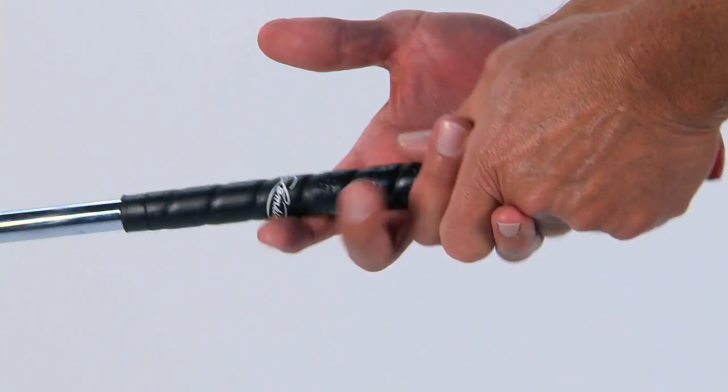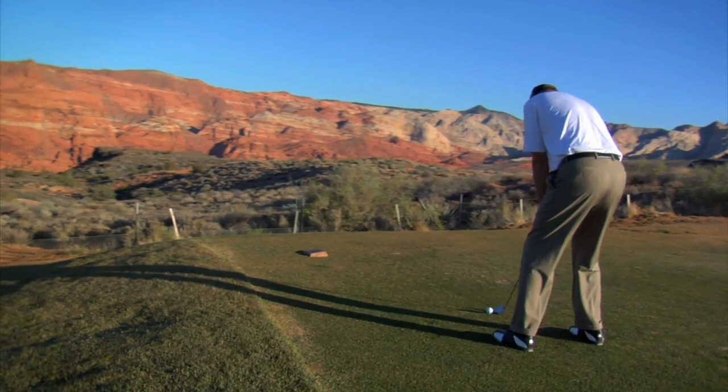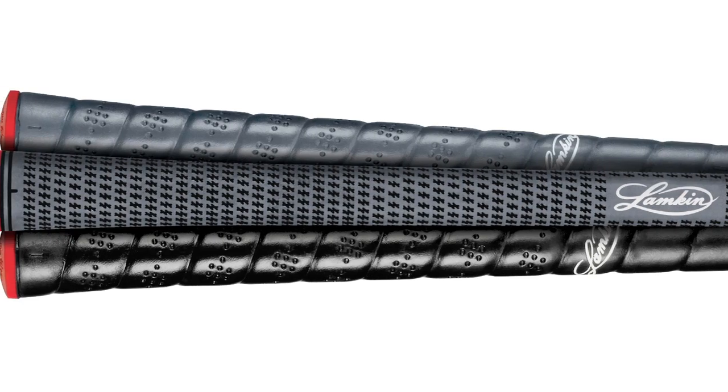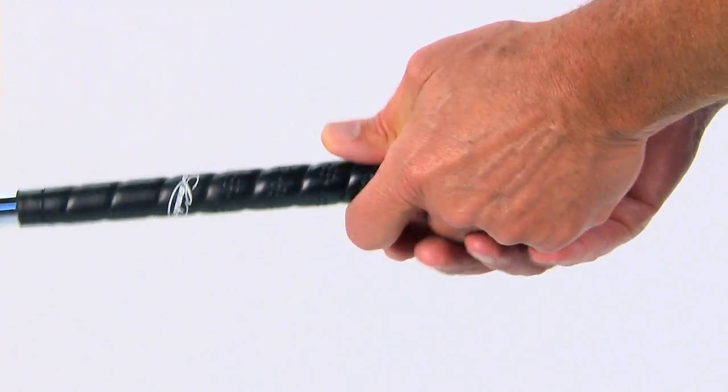When we developed our new wrap style grip more than a year ago, we studied feedback from thousands of golfers. Almost unanimously, golfers ranked grip tackiness as one of the most highly desired grip attributes. The ACE compound includes the vibration dampening properties of 3Gen, but the real advancement was creating a compound that delivers unparalleled surface tackiness.